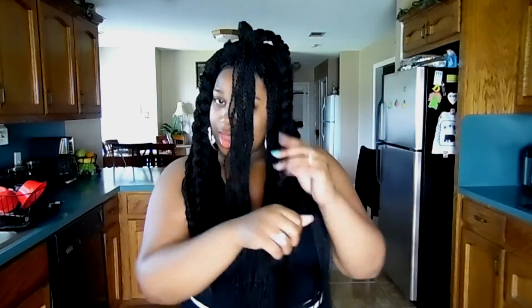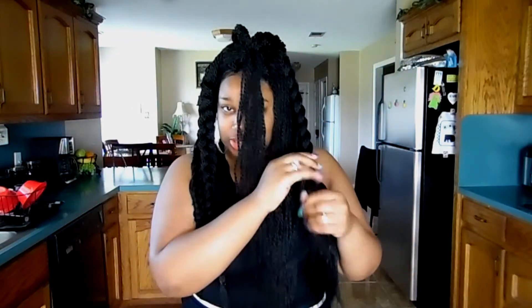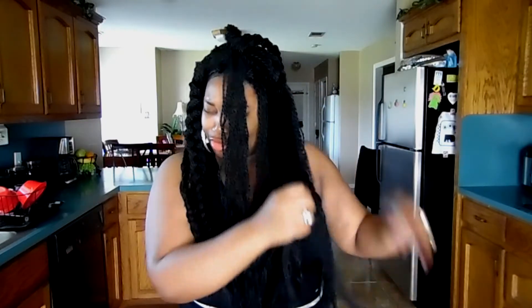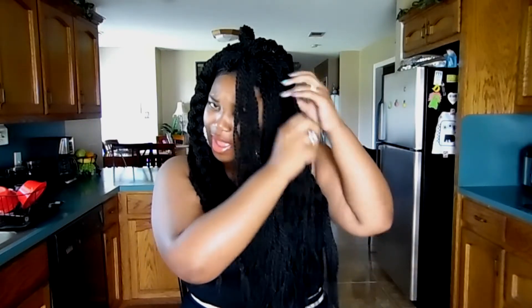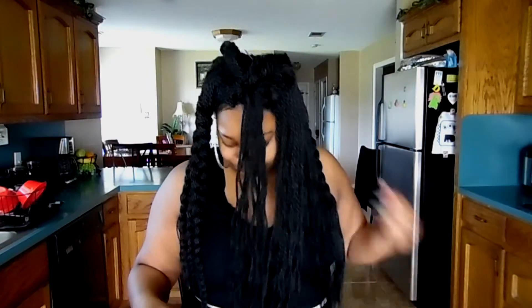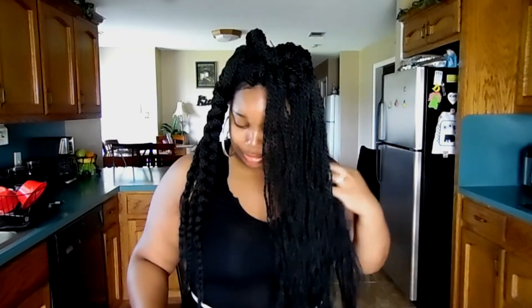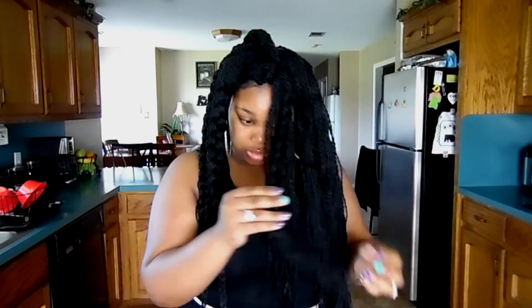Everybody on campus has this hairstyle but they don't have the wig version. I was looking at their ends and, well, I'm going to just be quiet and leave it alone. I'm just going to leave it at that.